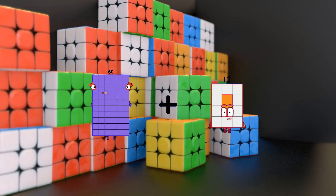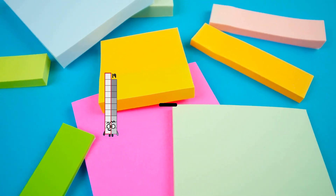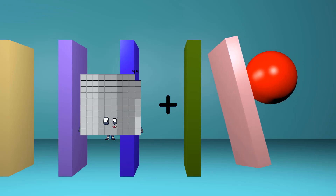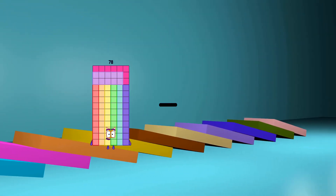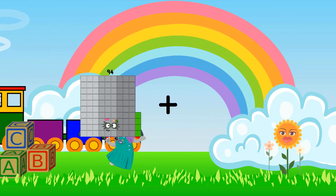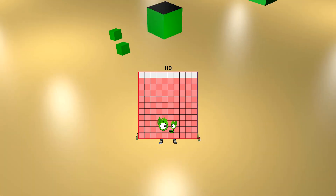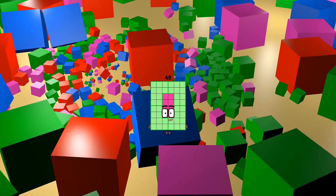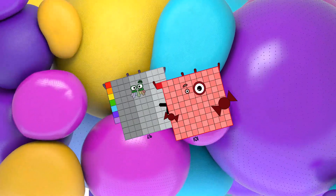60 plus 57 equals 117. 19 minus 3 equals 16. 99 plus 52 equals 151. 38 minus 30 equals 8. 46 plus 64 equals 110. 90 minus 42 equals 48. 97 plus 101 equals 198.